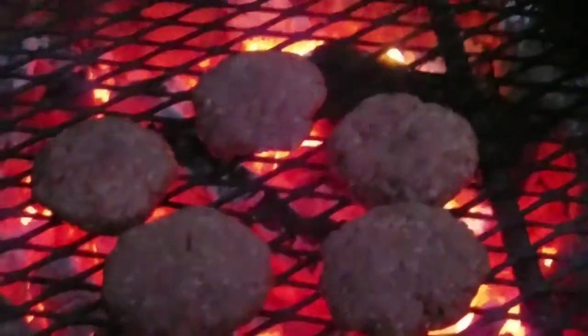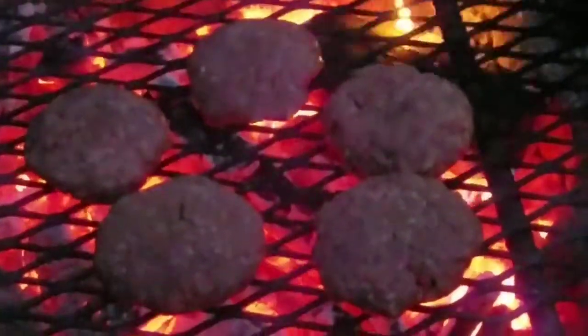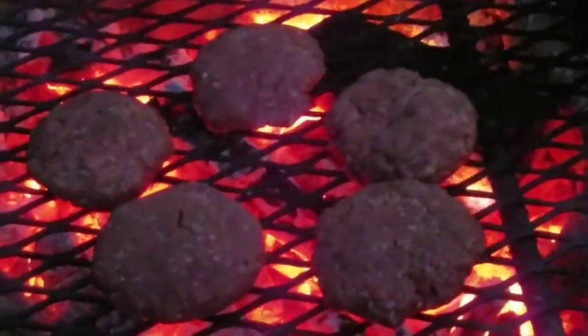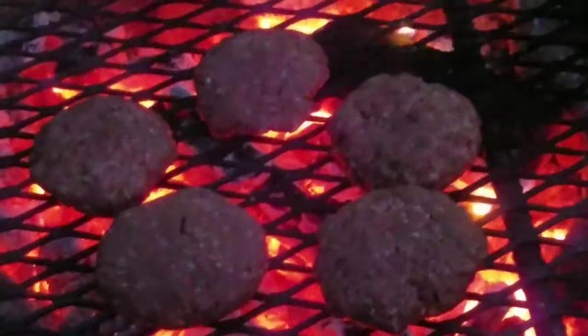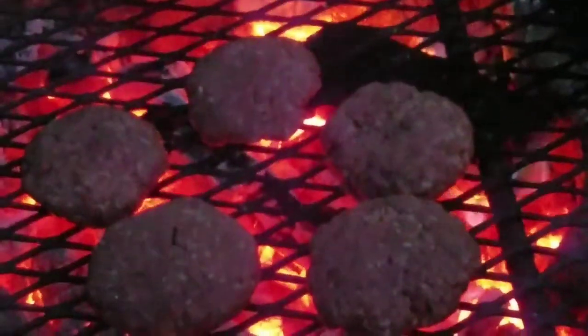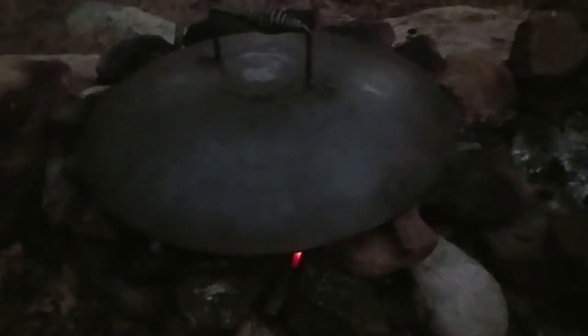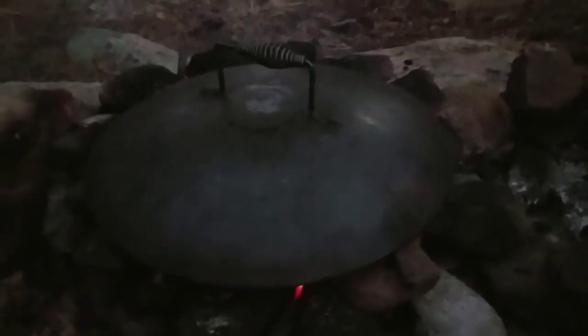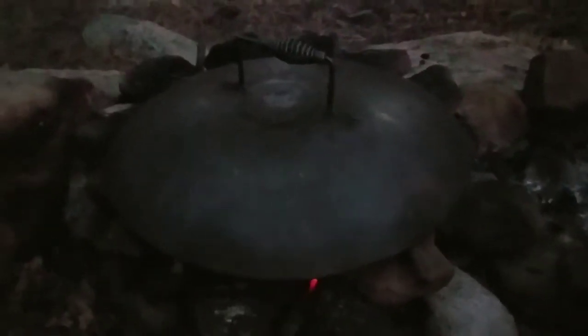I just laid them on the fire, and my gosh, they're smelling good already. I'm going to put the kettle on it and let them smoke for five minutes on each side and then just make sure they're done. I put the kettle over the grill, and they're smoking up. Boy, that smells really good. What a treat. Elk burgers — my favorite thing in the universe.